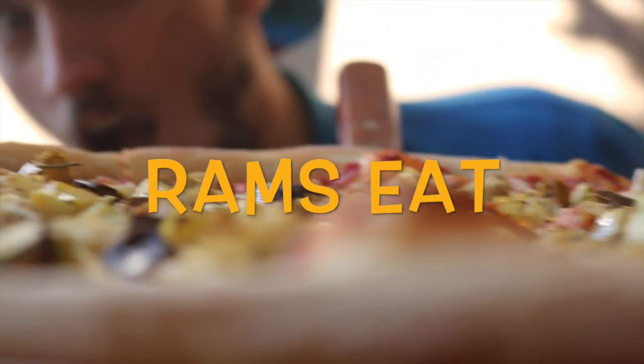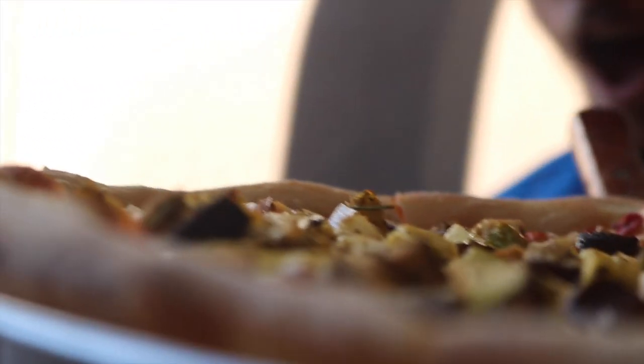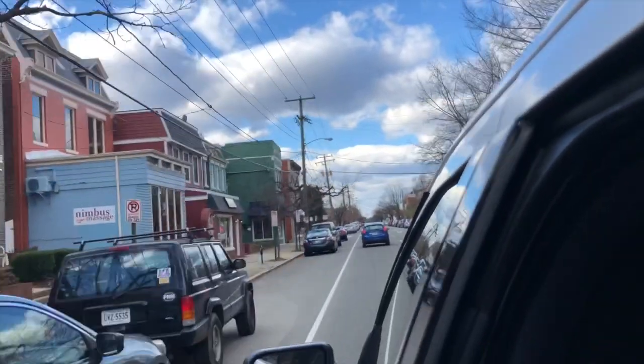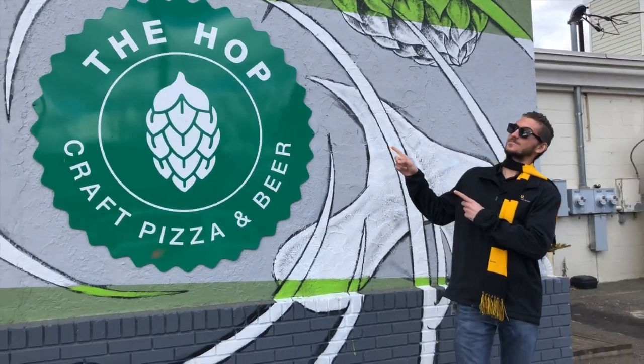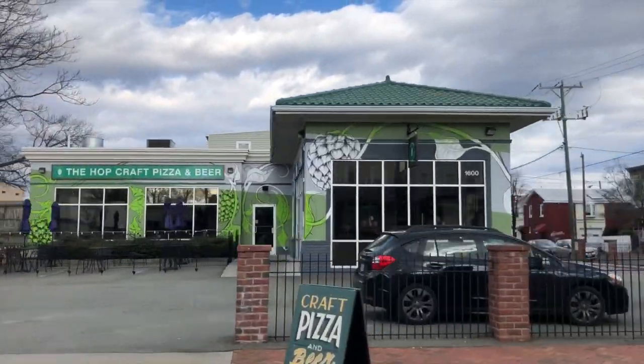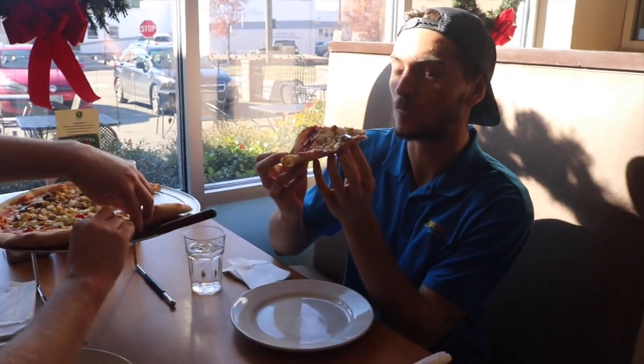Welcome to Rams Eat, VCU Card's new web series where we take you behind the scenes of VCU's favorite eating spots to get the stories behind the restaurant. For our first episode we sat down with Evan, owner of the Hop Craft Pizza located at 1600 West Cary Street, to find out what goes into making their delicious craft pizza and his inspiration for creating the Hop.